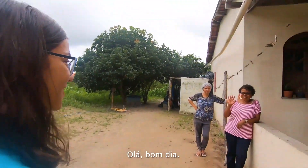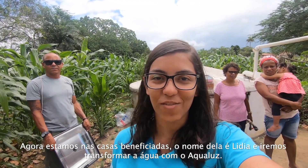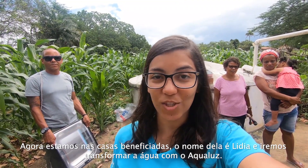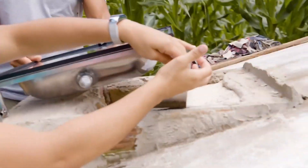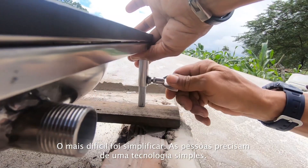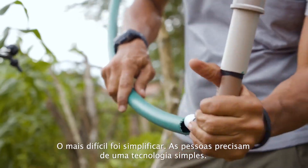Hi, good morning. So now we are here in the beneficiary's house. The name is Lydia, and we are going to change Aqualus. All right? All right. The hardest thing was to make it simple. They need a simple technology.